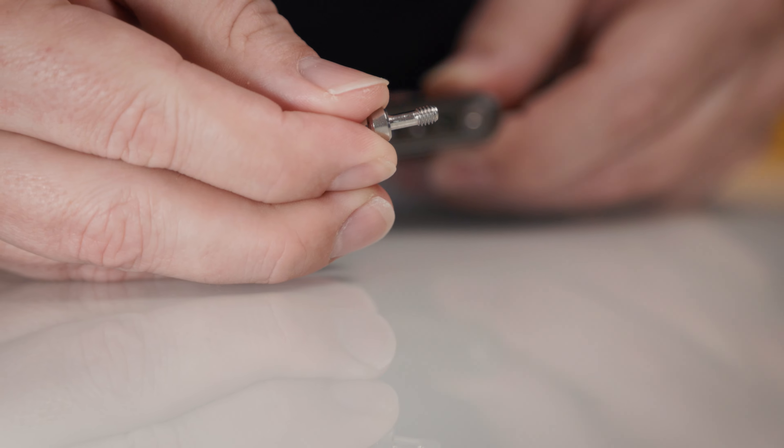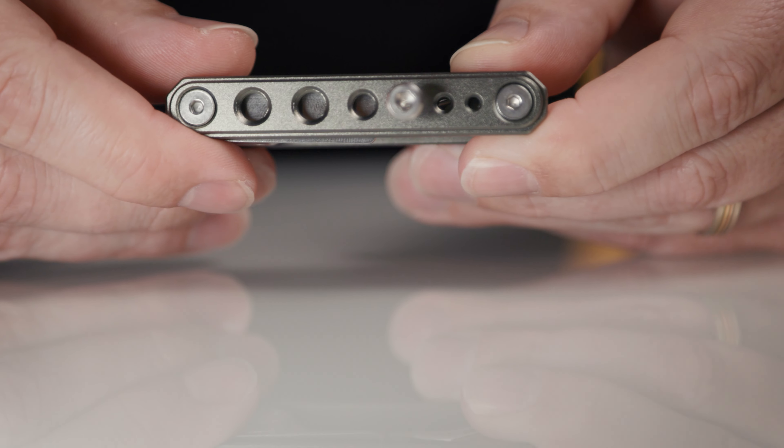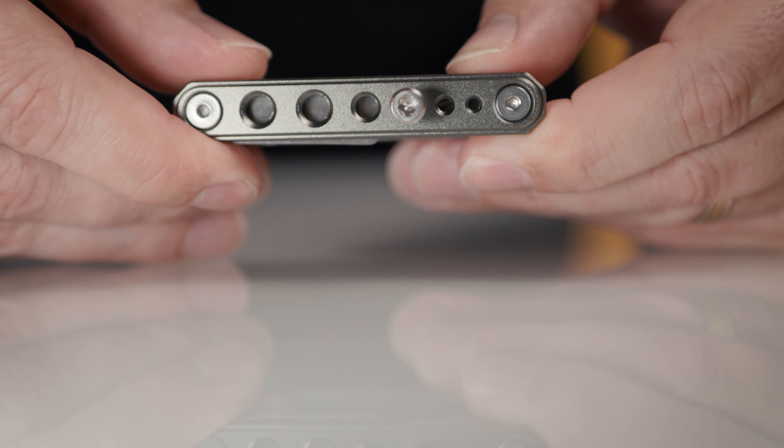The screws are not included with the tool, but if you do attach some screws it is super handy should your tripod lose a screw or something, as you always have them on hand and can fix it.